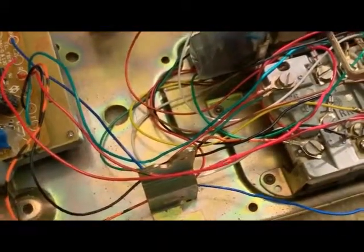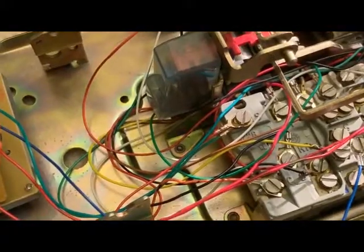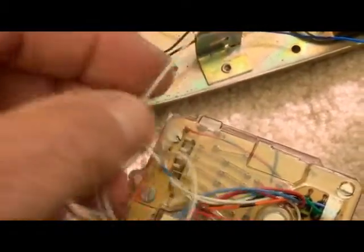We've got the new keypad installed and it does work — outgoing calls work and we get ring on incoming — but something went wrong. When we removed the old keypad, apparently there's a hidden connection we were not apprised of. We need to talk about that now to make sure you don't suddenly lose your audio when you put the phone back together.